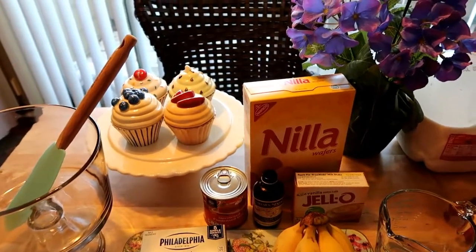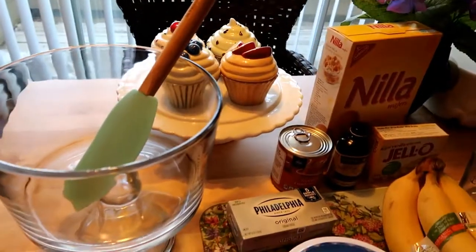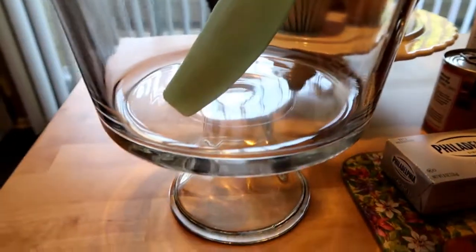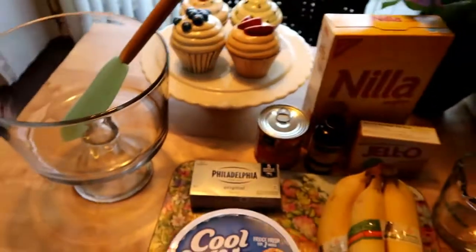Happy Father's Day! Did you hear my mother say happy Father's Day? She said happy Father's Day too. Also forgot to mention, we're going to put the banana pudding in this beautiful trifle container here.